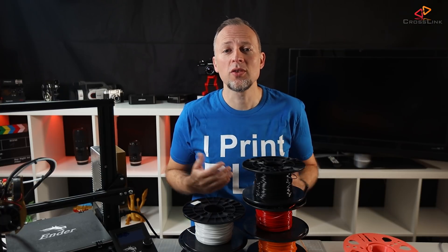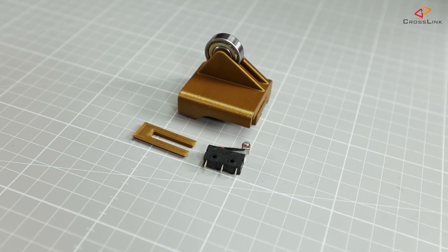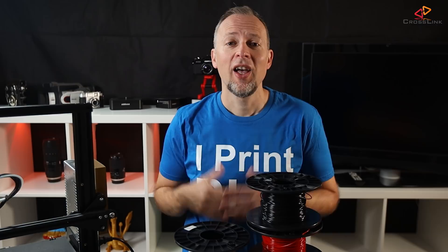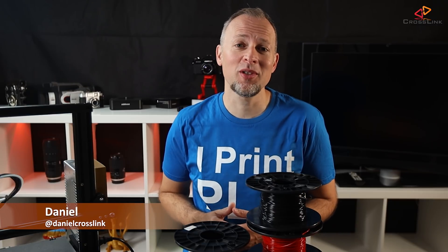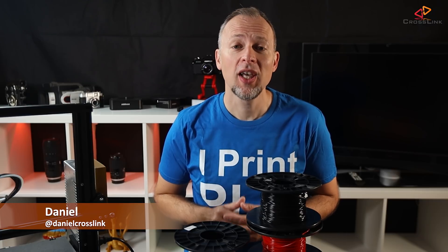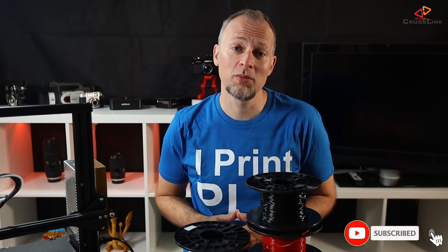In this video, I show you how to install a filament runout sensor on your Ender 3, Ender 5, and other Creality printers. Hello, my name is Daniel, welcome to the Crosslink channel. I would like to help you being more successful with 3D printing, and if you're here for the first time, subscribe and hit the bell notification so you don't miss anything.